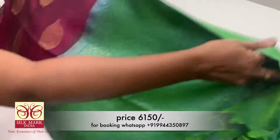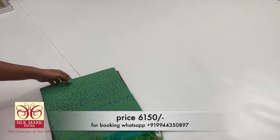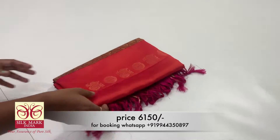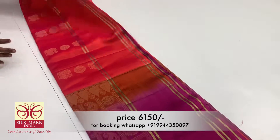To see the shape, we will wear a silk mark shirt. Pure handloom soft silk sari manufacturers — you can purchase it at a reasonable price. Now we have a new collection.